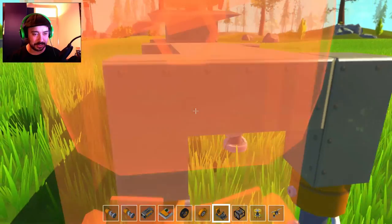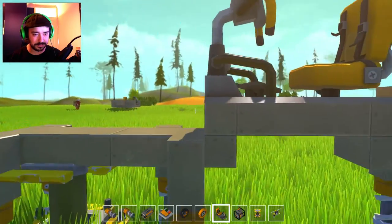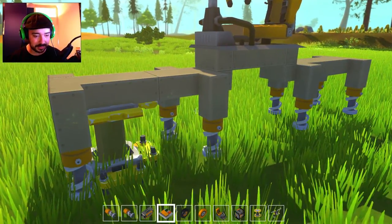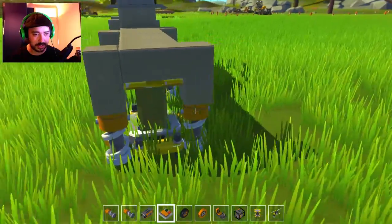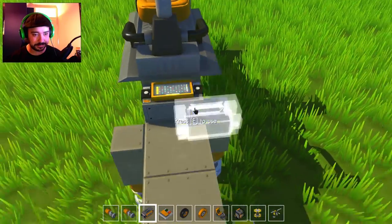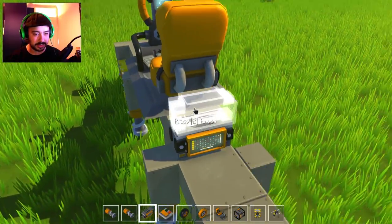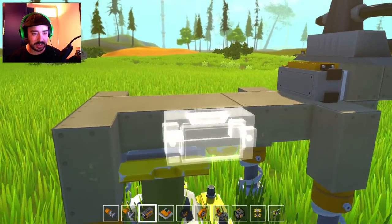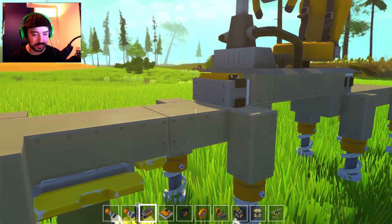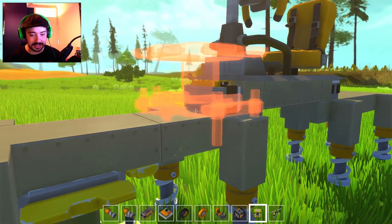I'm thinking I'm going to need a controller to control stuff, and a controller here to control that stuff. Now if I make it so — number one — yes, this is going to work. I think this is going to work.